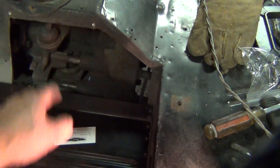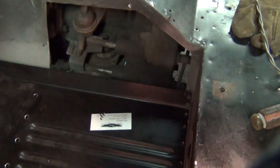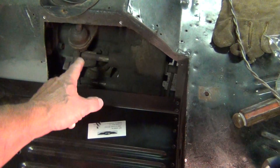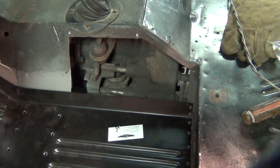This opening here I'm going to leave. I've got a plate that covers it — that was cut out previously — and I'm going to leave it that way. It makes for easy access if I have to work on the transfer case shifter.